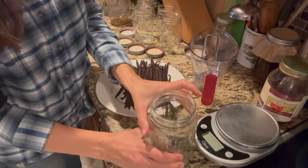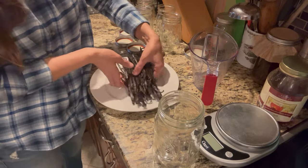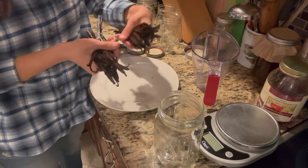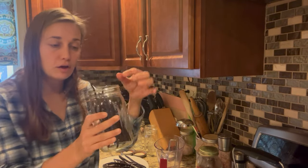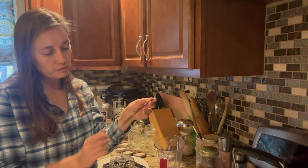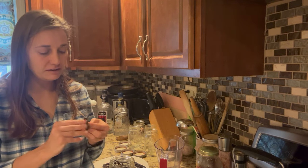Because the size of vanilla beans can vary so much, we want to measure by weight, not by number. I'm going to estimate out about half of these beans into my quart jar. Some of them are a little bit long and stick up over the edge of the jar, and I don't want to fill it completely to the top with vodka anyway. So with some of the longer ones I'm going to tie them in a really loose knot to keep them submerged under the alcohol.